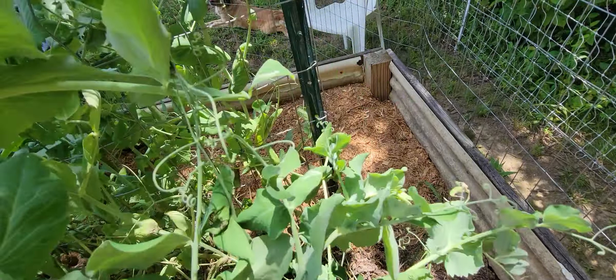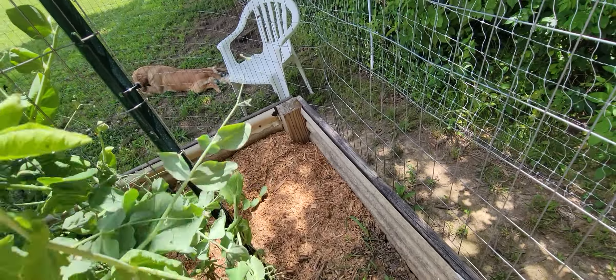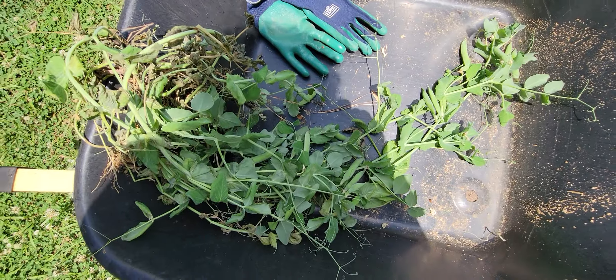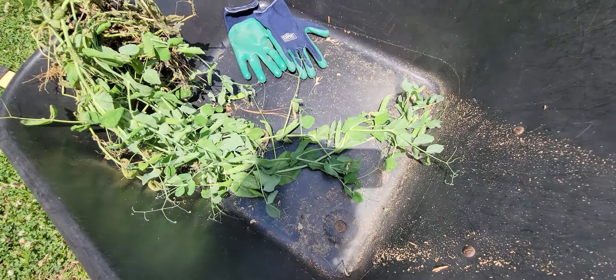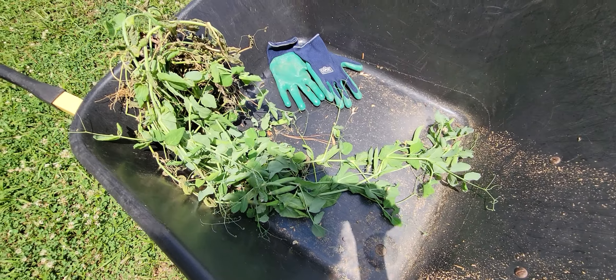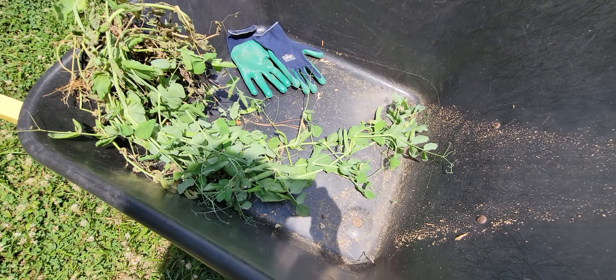To plant these — when I planted them on March 1st, all I did was come out with the seeds and pop them in all along the trellis. Obviously the trellis was empty at that time. I just let them do their work. I didn't really water them or do much of anything with them.